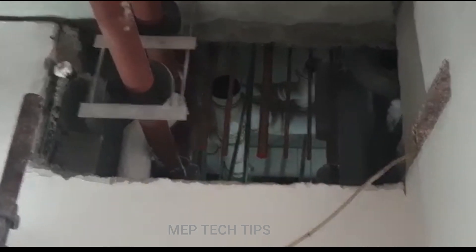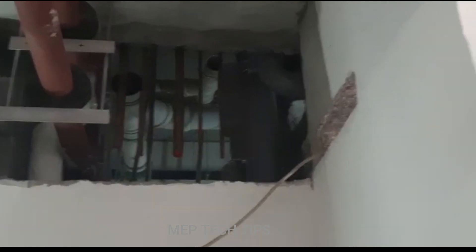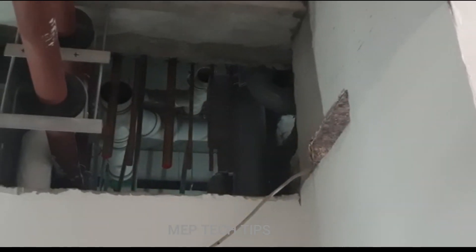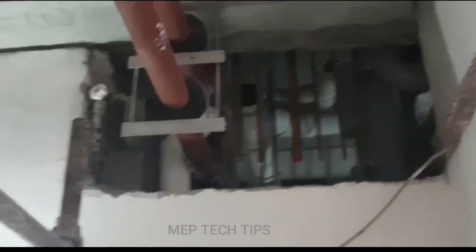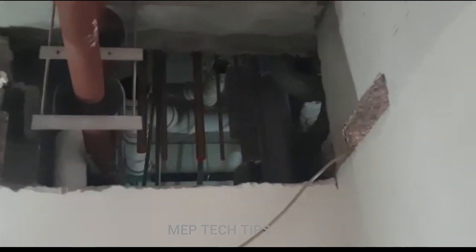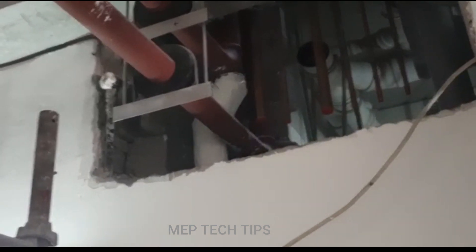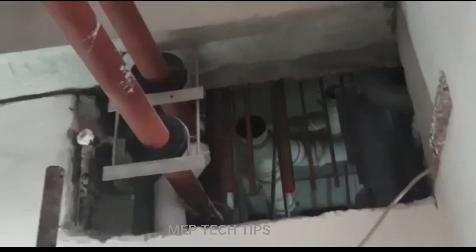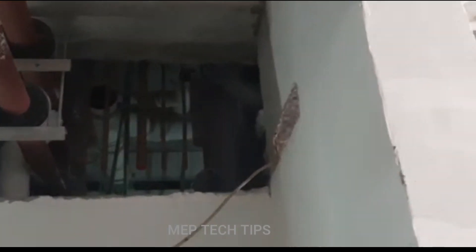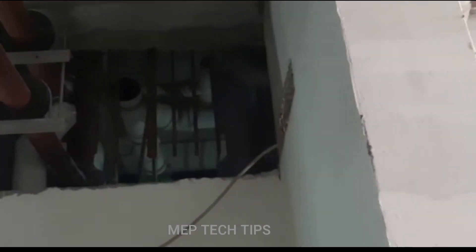The shaft is very tight. There is copper piping — you can see the medical gas piping and drainage piping as well. More ducting is going to cover this entire shaft, and due to those constraints they have made it like this.